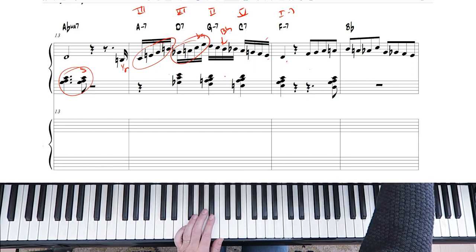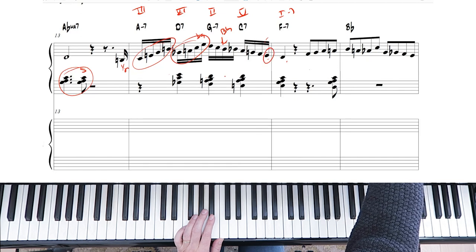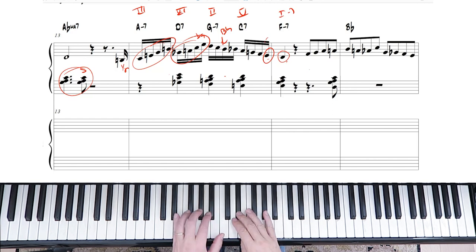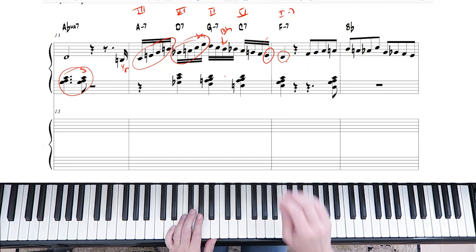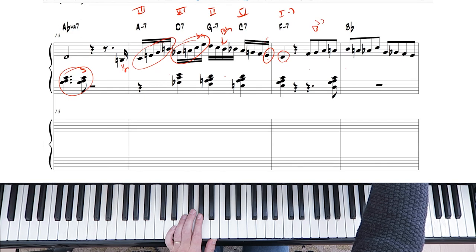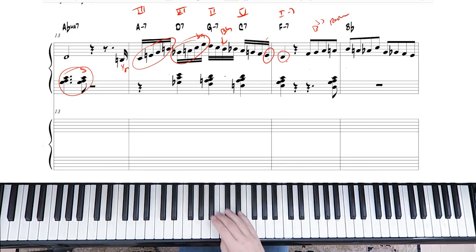In this case it's E flat, because we're going to the key of F minor. And then more bebop lines — the B flat seven dominant bebop scale. We're playing the last four notes of the B flat seven bebop scale.